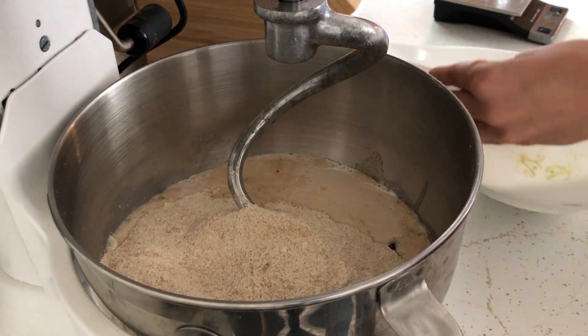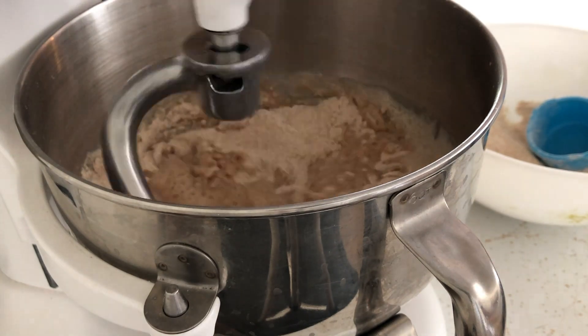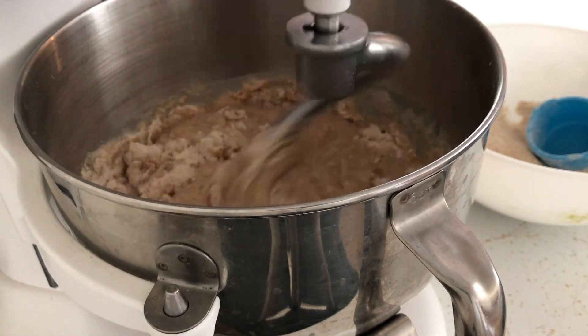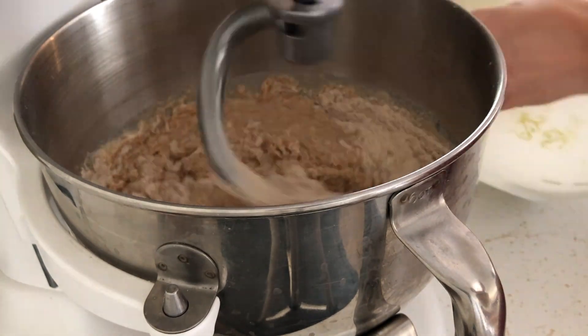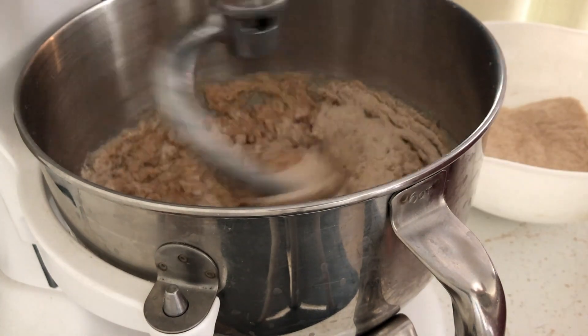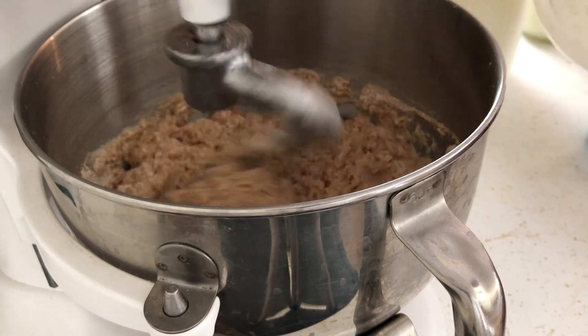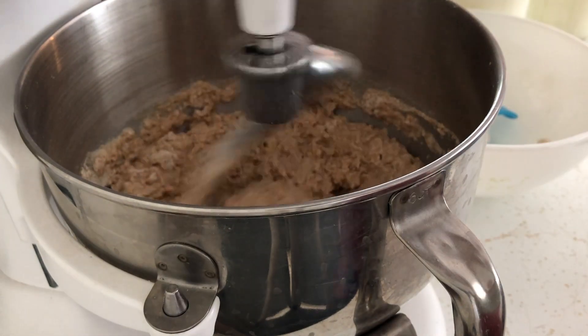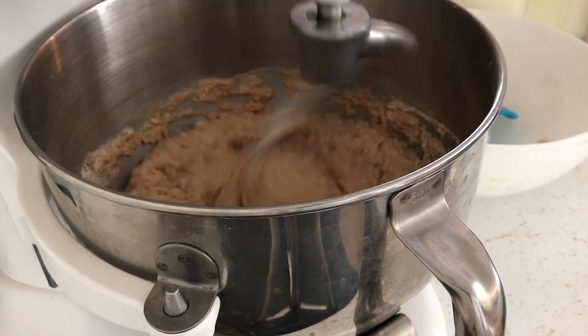When using freshly milled grains, you want to be careful with how much flour you're adding to the dough. I always reserve some flour while I watch how the dough is mixing. If I've added quite a bit of flour but the dough isn't pulling away from the sides, I'll cover it with a tea towel for up to 30 minutes to let the grains soak up more moisture, then return to mixing before adding any extra flour.